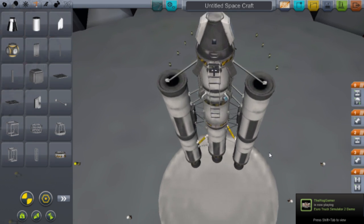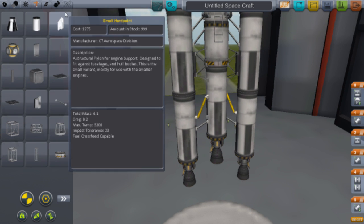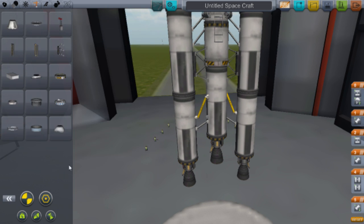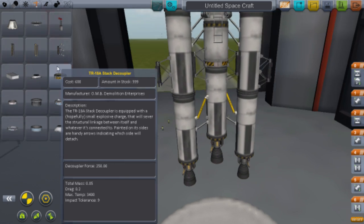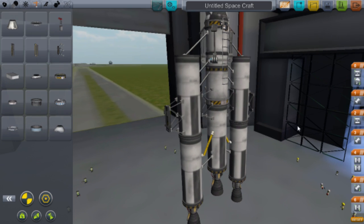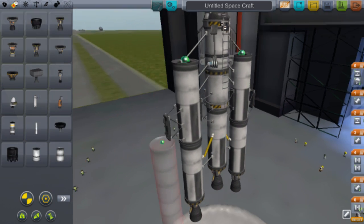Looking quite cool. Now get another two struts and put them on there as well. Then go back to Propulsion, get the fuel tanks and engines, and shove them on here for the second set of side boosters.